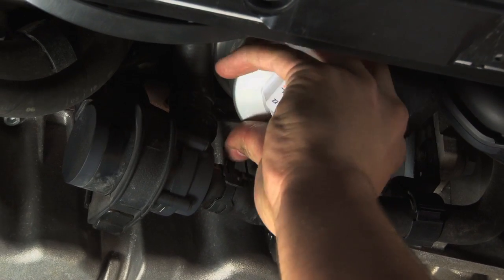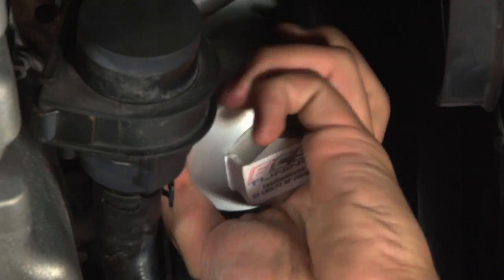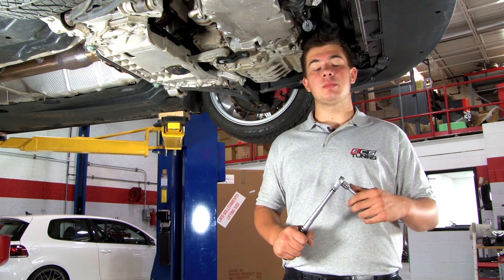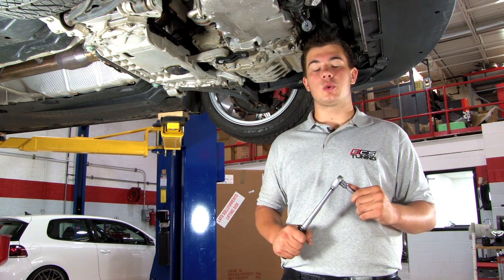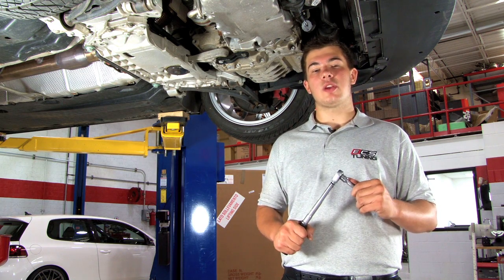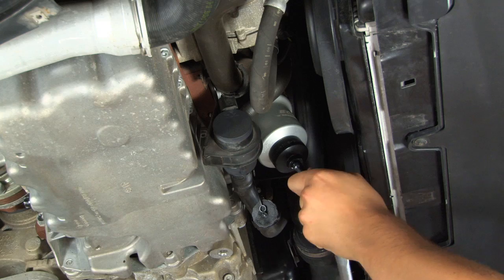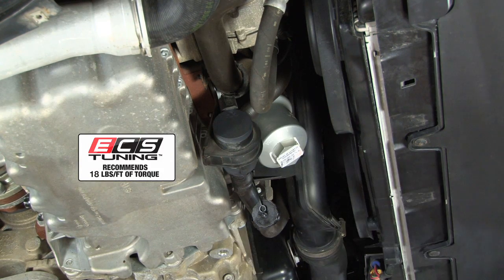Now it's time to install your new oil filter housing. Using your hand, ensure the housing is snug. It's very important to use the right tools and follow the recommended torque specifications. The OEM filter housing was built out of plastic, so it's very vulnerable to cracks. Our new billet aluminum housing was designed to eliminate that problem. Using your torque wrench, a 3/8 extension, and a 36mm socket, tighten the housing down to the recommended 18 pound-feet of torque.